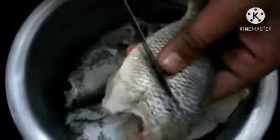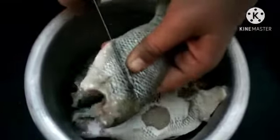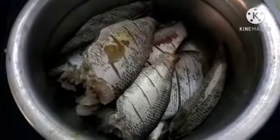The masala is ready, then we have to cook the masala. Now let's cook the masala. We cook the masala. We add some in the meat, then we will add masala in the meat. We would like to add the masala as well.